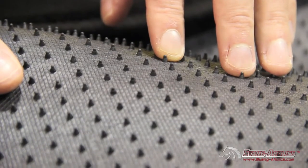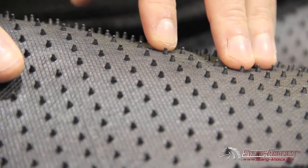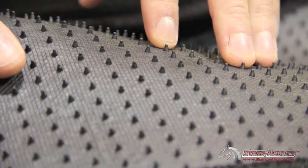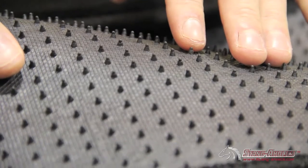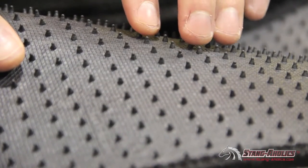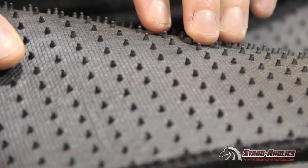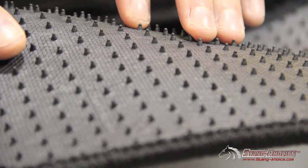Now we're looking at the backside of these Lloyds mats, and as you can see they have a rubber backing on them. This rubber backing features soft rubber nibs over the whole backing on the mat. These rubber nibs will dig down into your existing carpet and help to really anchor the mat in place, so when you're getting in and out of the car the mat's not going to move around on you.